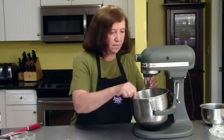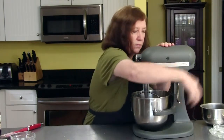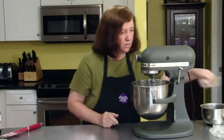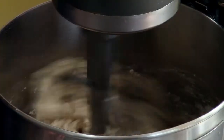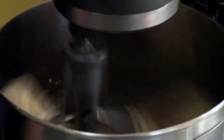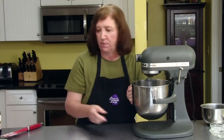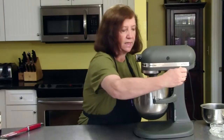We're going to mix this up again until it becomes a dough. It's coming together. I'm going to make sure everything on the bottom gets mixed in. If you have to stop your mixer and scrape it in, that's fine. This is coming together just fine.